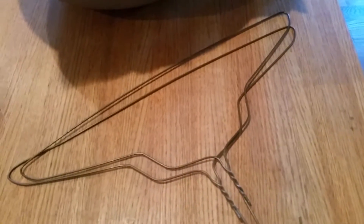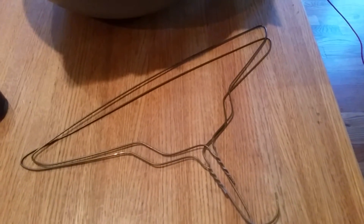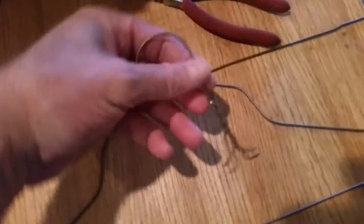Next I have a couple of regular wire coat hangers. I'm going to open them up, cut the curly part off, and straighten them out as best I can. As you can see, I just use a pair of wire cutters, cut the top curly part off, and straighten it out. I'm going to go ahead and do the other one now.